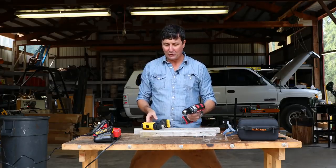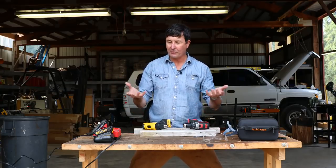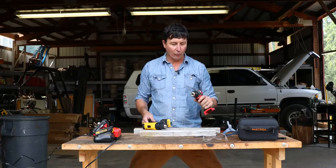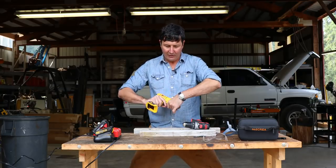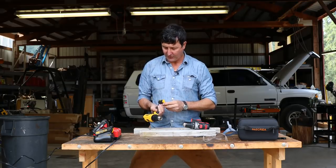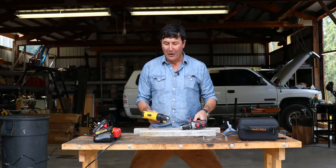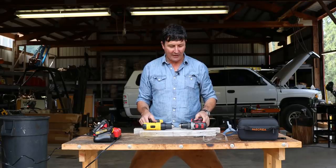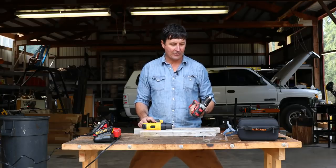That $50 really comes through, doesn't it? My experience is — when you go to the store and we all find ourselves in that position having to make that decision between two tools at different price points — is it worth the extra $50? Yeah, no question here. You can see this is one ferocious little drill that just gobbled the other one up. We got grease coming out of it. Something inside broke in the clutch pack — it just could not handle the power and strength of the Milwaukee.